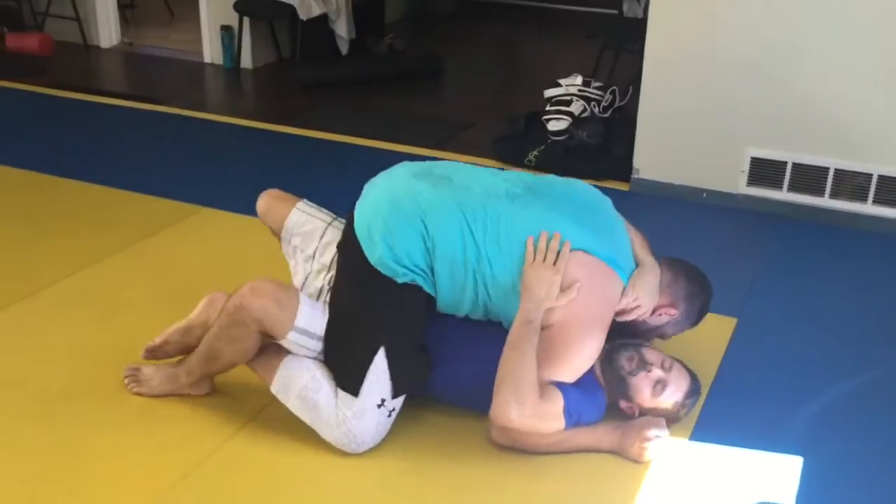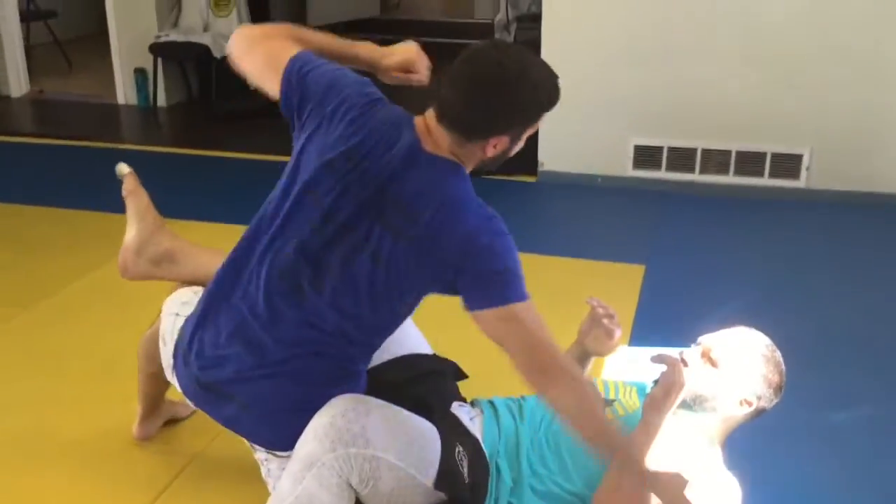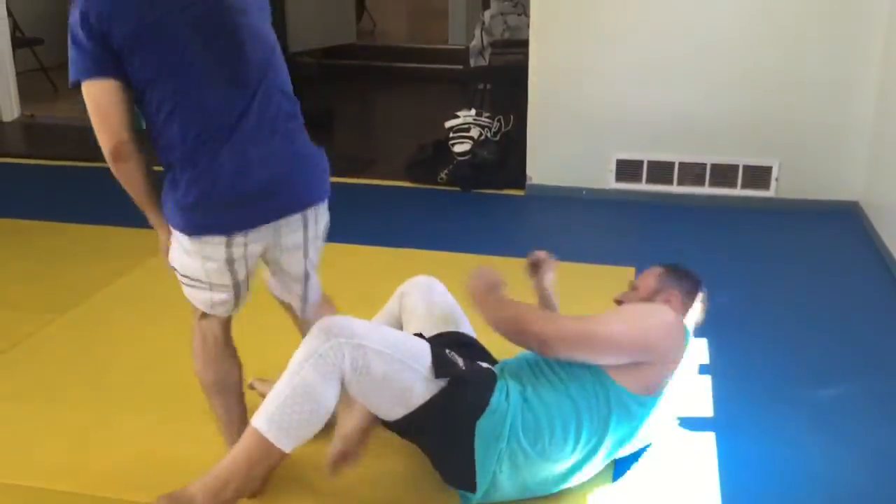We won't cover the finish too much here, but we're just going to roll — that's it. Now I'm back in the guard, ready to escape or punch him. Good job.